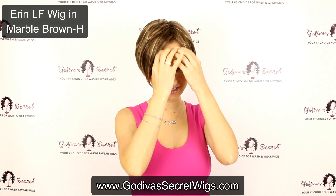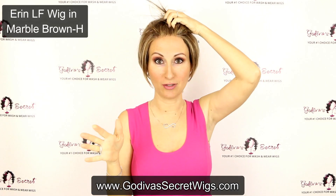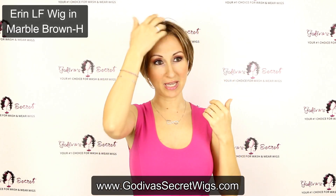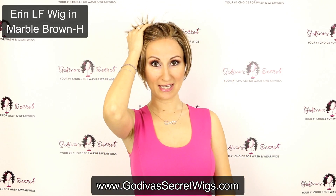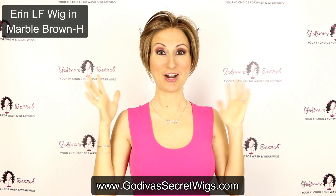She is a lace front. This is that lace front where you cannot tell where my hairline is — makes it look really realistic. The other benefit is even if I'm going like this, or the wind blows back, or you don't want bangs, you cannot tell it's a wig at all.